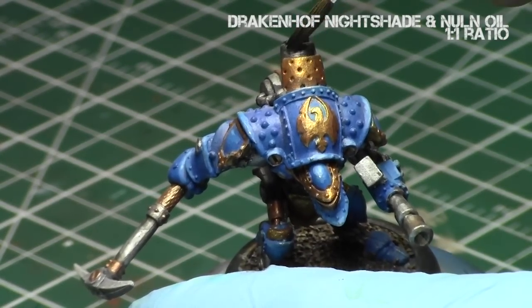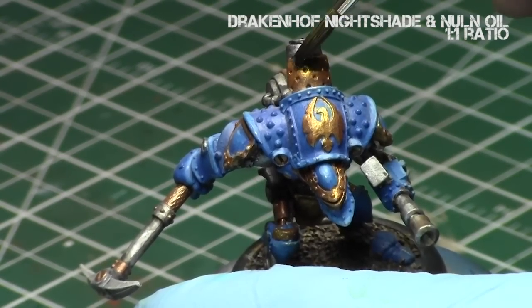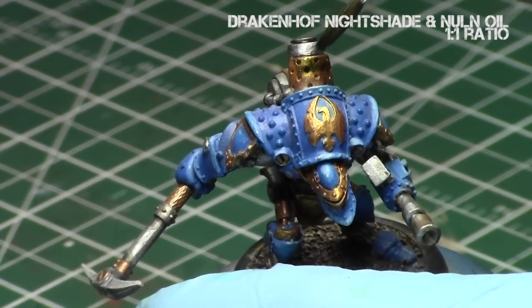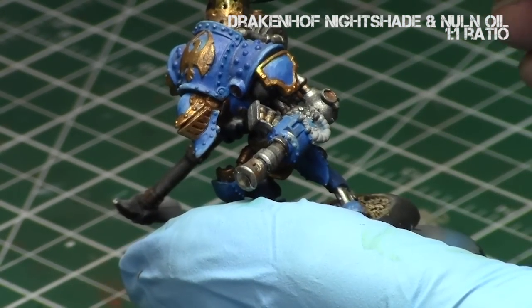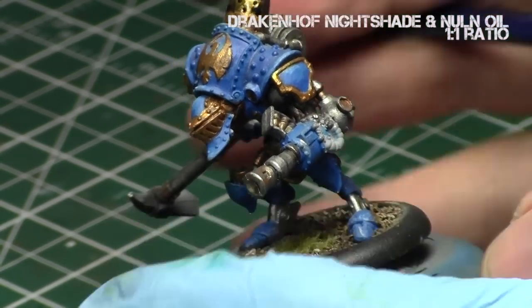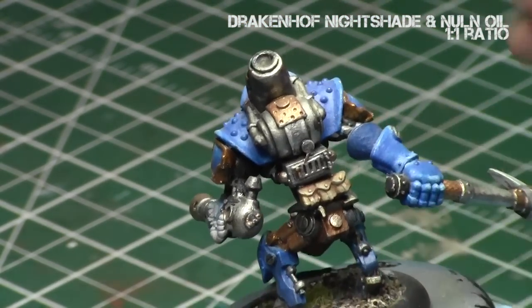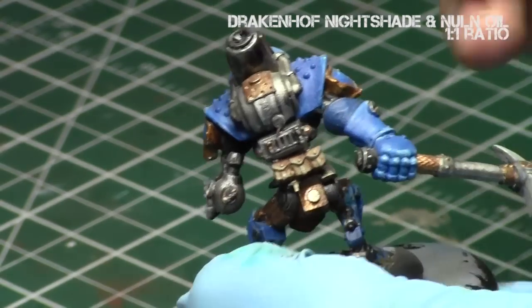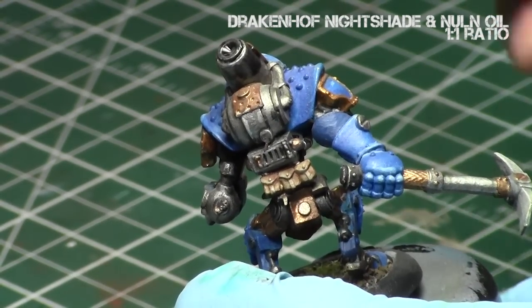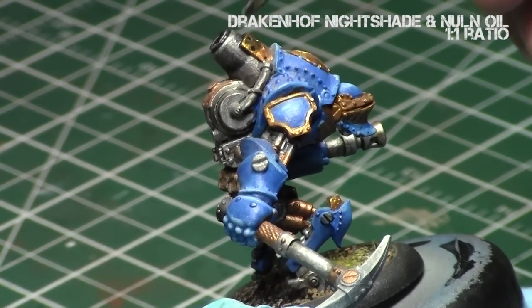We'll start off by giving a wash to the entire area. This wash just gets the area basically prepared for the dusting. The dusting combined with the shading will look really nice. We'll use a one-to-one mix of Draken of Nightshade and Nauna. That way it's a bluish black — it kind of looks like the oxidation of the metallics at the same time, or at least the copper parts of the metallics.